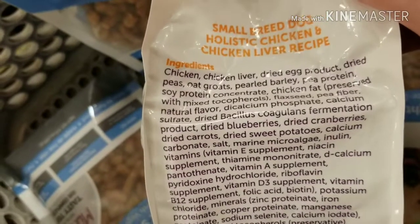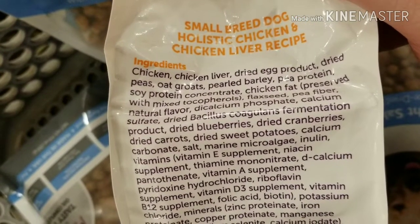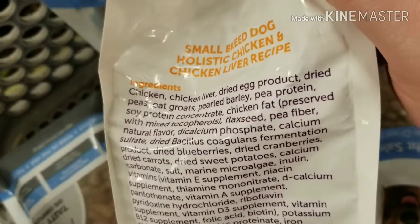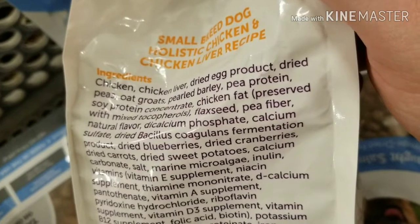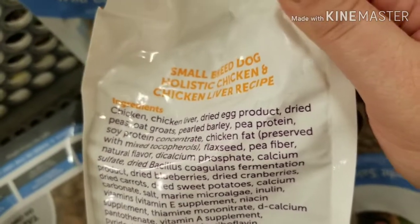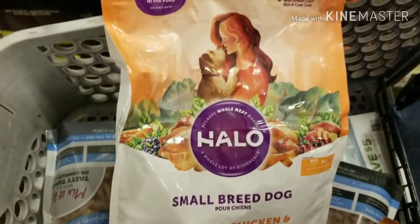Here's the ingredients. We have oats, pearled barley, pea protein, soy protein, pea fiber. It's just too much all in one bag. If this was just chicken, chicken liver, egg product, pearled barley, flaxseed, and then some other things, that would be fine. But when you've got pea protein and soy protein, you definitely have to watch out for the soy because that can be inflammatory. A lot of dogs have an allergic reaction to soy.